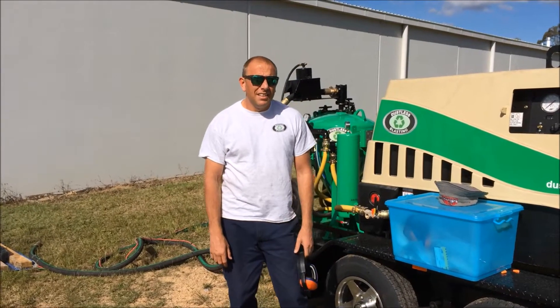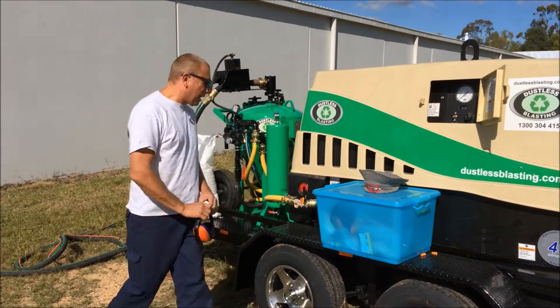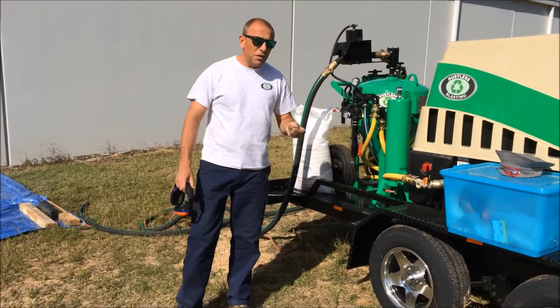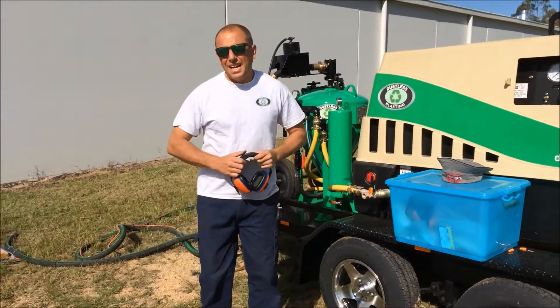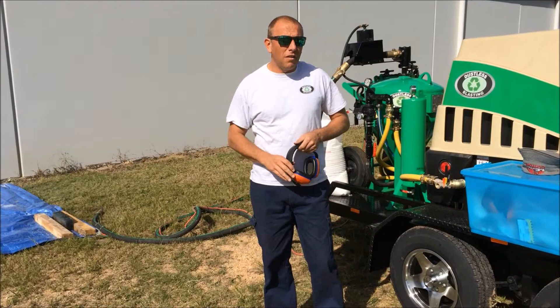Hi, it's Adam from Dustless Blasting. I'm going to use the DB500 Dual Axle Mobile and we're going to put plastic blast media in the machine, which is a shredded plastic in a 4020, and I'm going to use it to blast the paint off an old Datsun rocket cover because we don't want to profile the surface.